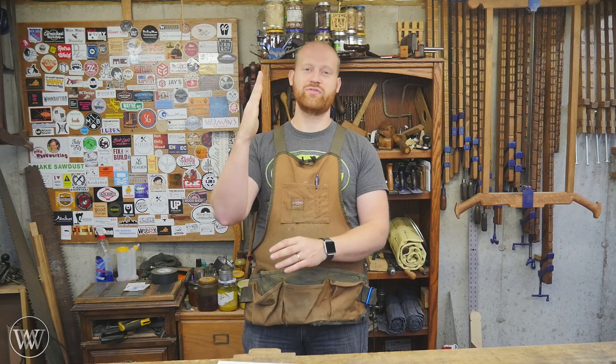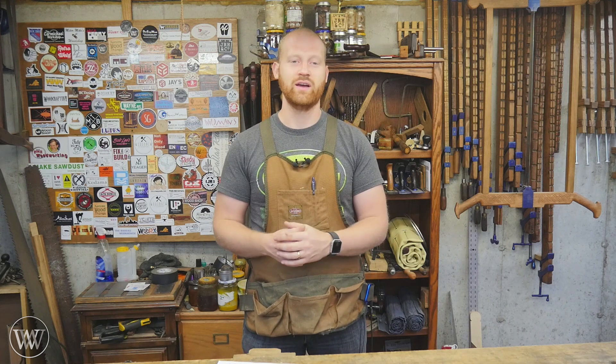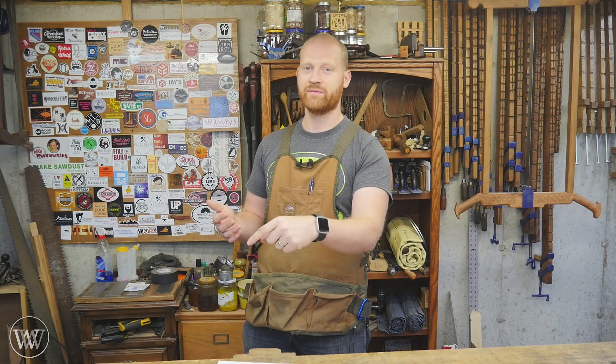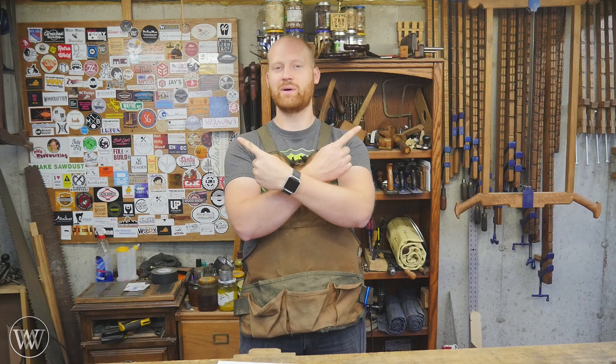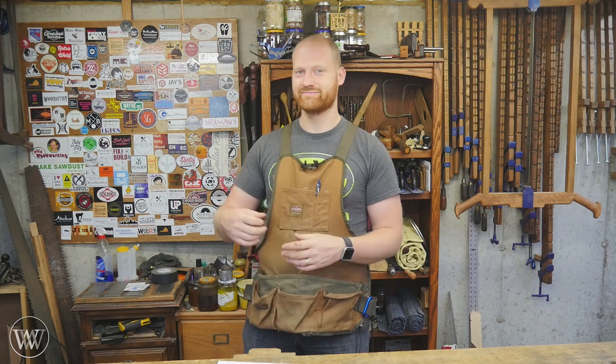I also want to say an incredible thank you to the patrons on Patreon — you guys are the reason why this channel keeps going and why we're here today. If you'd like to find out more about that, you can do so right down here. If you liked this video, feel free to check out one of my others — you might find something you like there. Until next time, have a wonderful day.